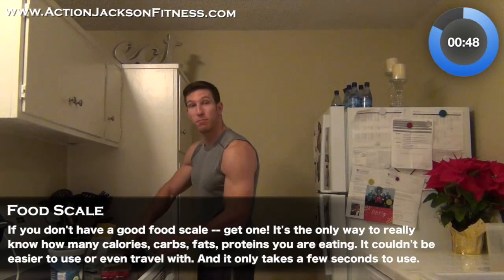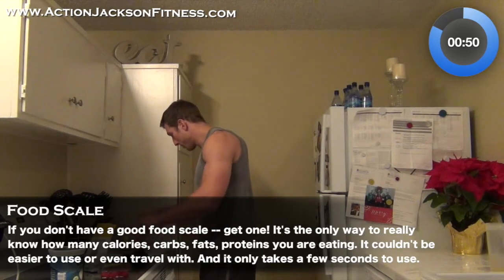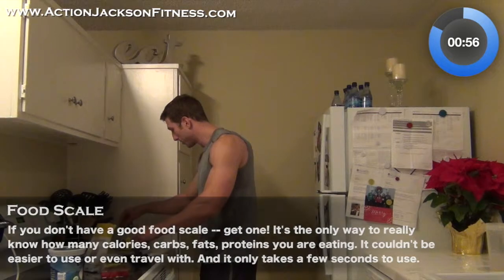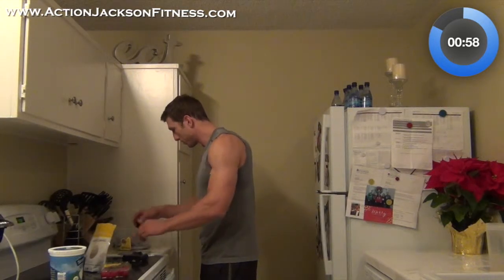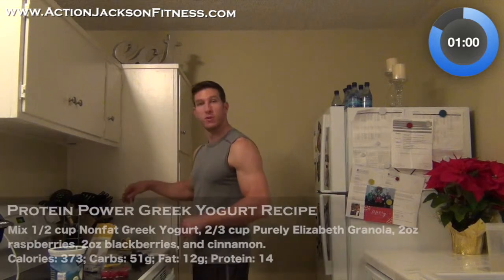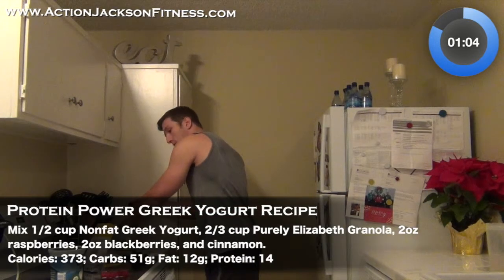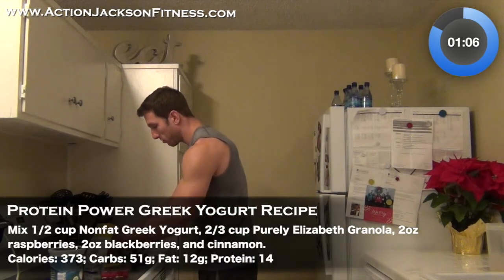I'm going to weigh the fruit. I'm going to start with some blackberries. I'm looking to get about two ounces of blackberries. There we go — 2.05 ounces. I'm going to set those aside.